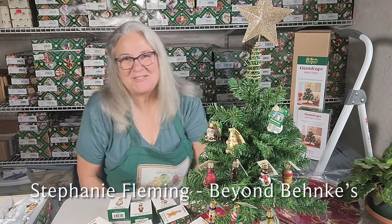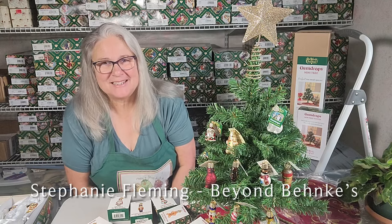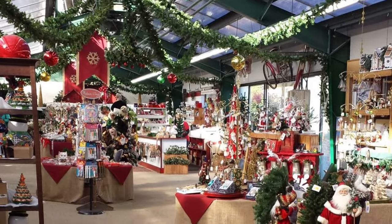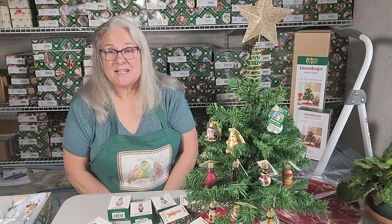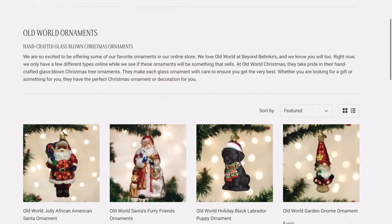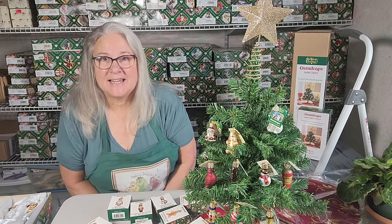Hey everybody, it's Stephanie Fleming from Beyond Bankies and I'm in my Christmas shop and it's about 90 some degrees outside. That's how it used to be at the nursery — we'd be pricing ornaments all summer long for the Christmas shop. But now I'm just doing it here. I sell them online, some of you might know. I'm very excited about it. I love old world ornaments. As you can see I do sell a lot of them and I just got the rest of my orders in.